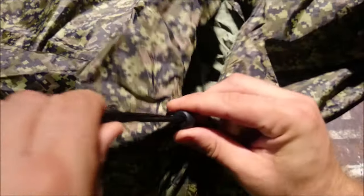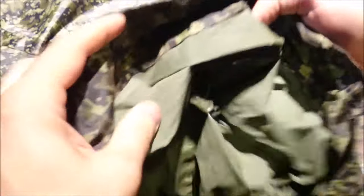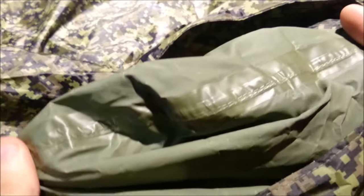It has a hood built in, of course, being a poncho, with a drawstring on it — tie it tight around your face and keep all that nasty Canadian weather out. The inside seams are coated as well as stitched to keep it nice and waterproof. There's a rubberized or wax coating over all of those seams.